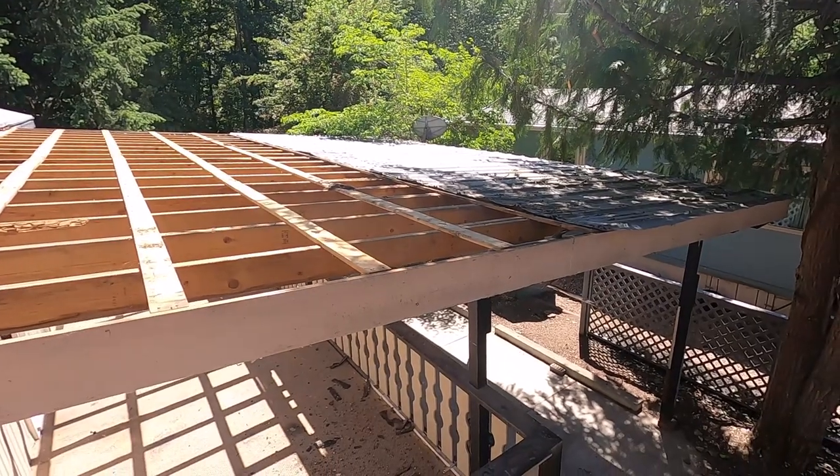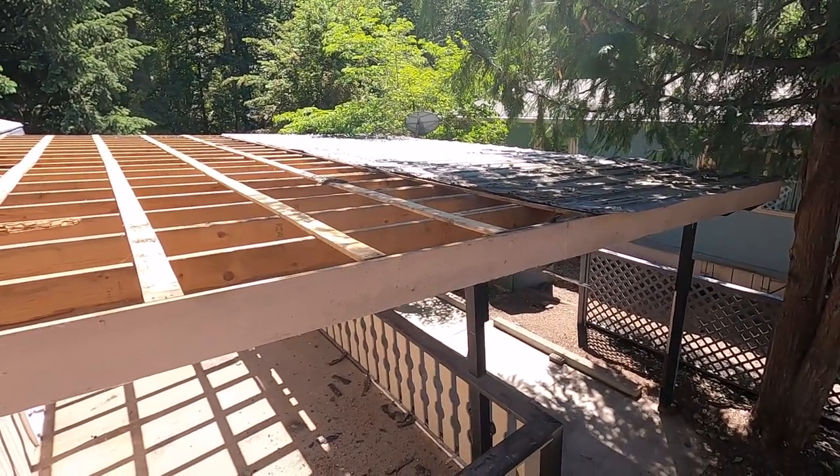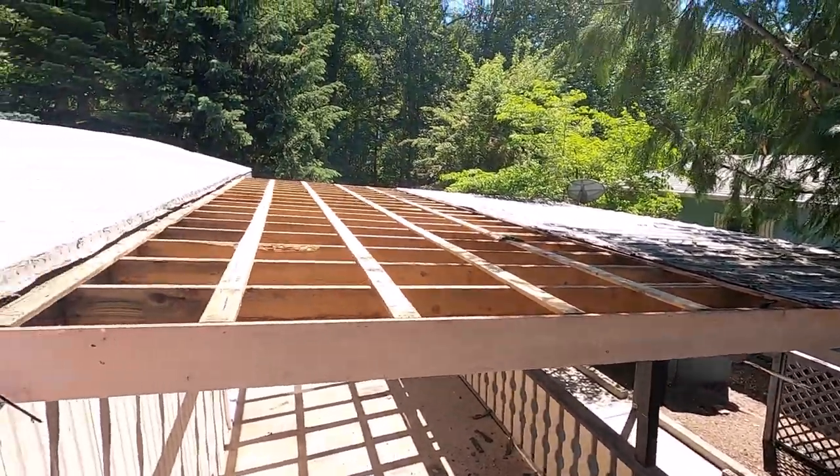I'm making progress — I'm going to get the rest of the metal off and then start taking the joists off on that side, then work my way back up.